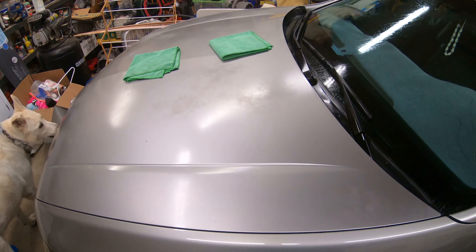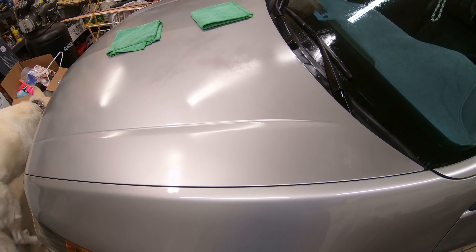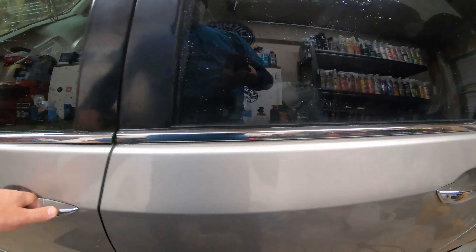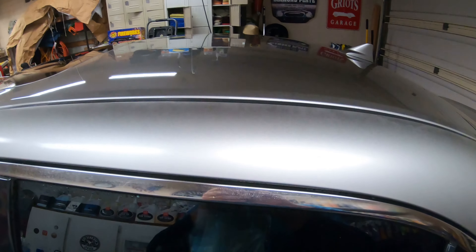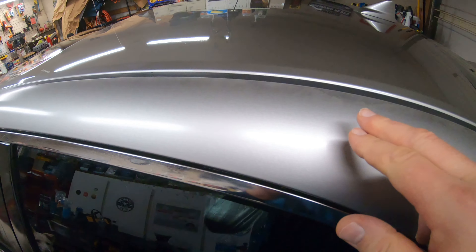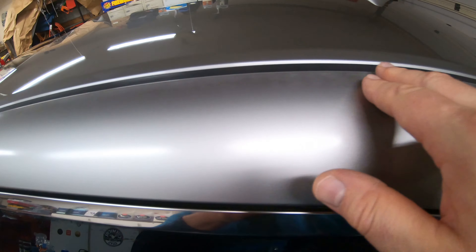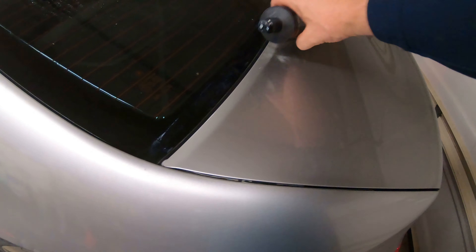I want to show you what you can do with an all-in-one ceramic-infused polish on an older car. This is an older Acura — let me check the year — it is a 2009, and as you can see, a lot of this paint has had the clear coat start to fail.